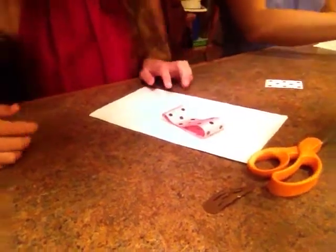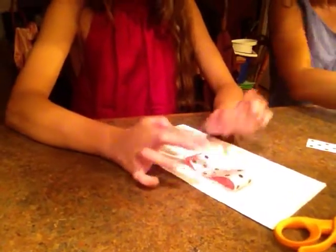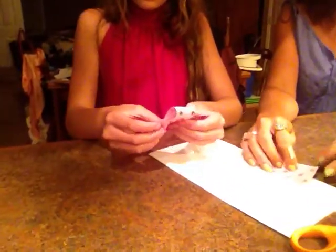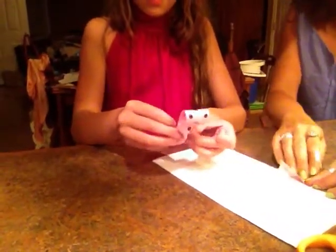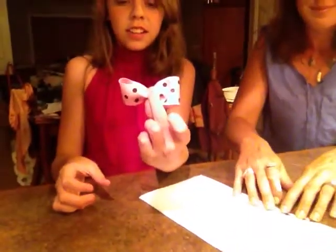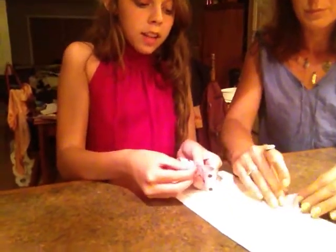Now just leave it there for a few seconds to dry. And while it's drying, all you gotta do is just pinch the ribbons like this. See? Like that. And Sheila's going to hot glue that.